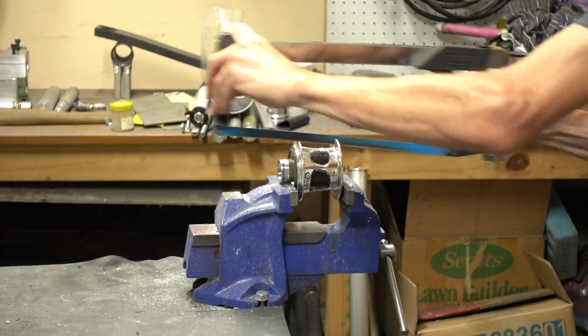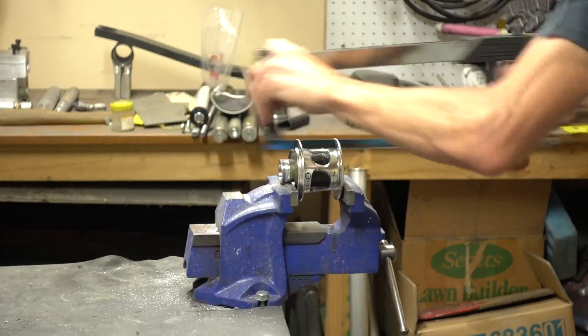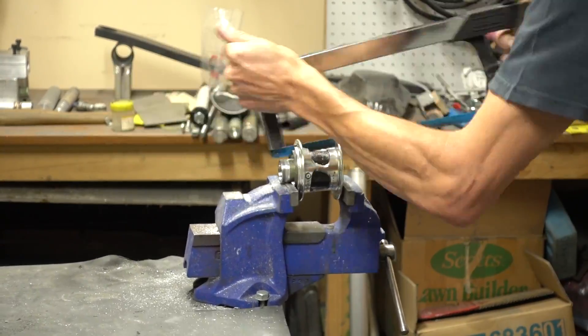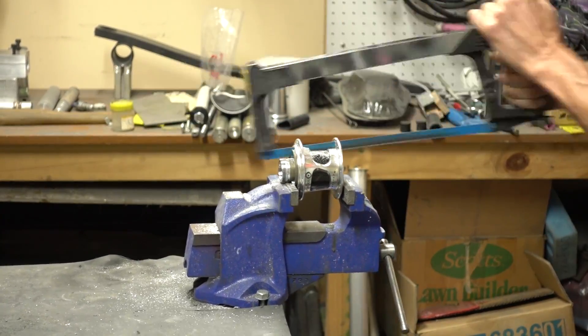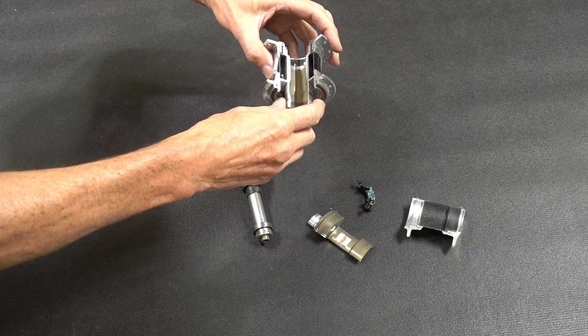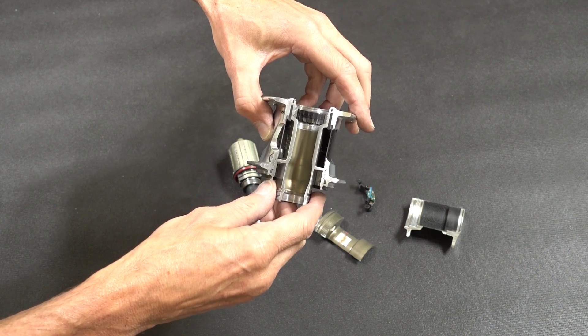Let's put it back in the vise and cut the other side. In we go with the hacksaw — cutting, cutting, cutting. We're getting closer, almost there, through into the ratchet ring. Okay, so that's it.